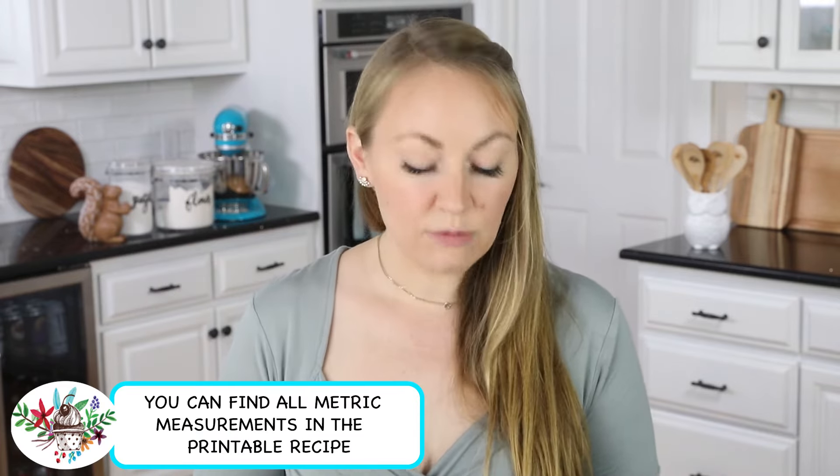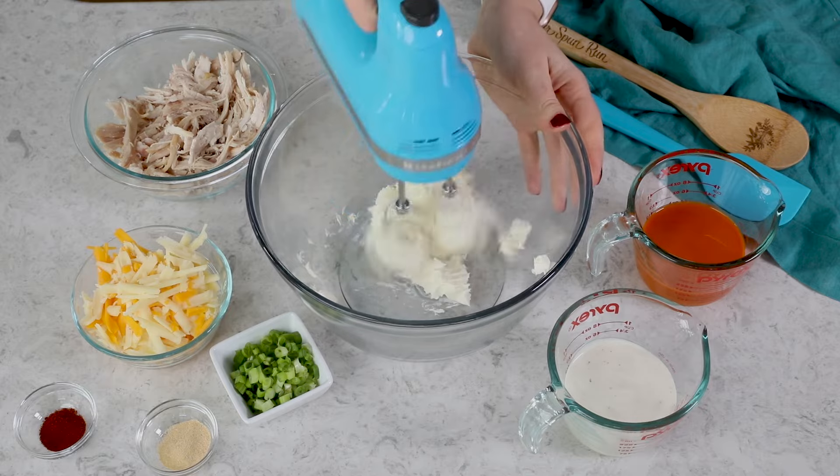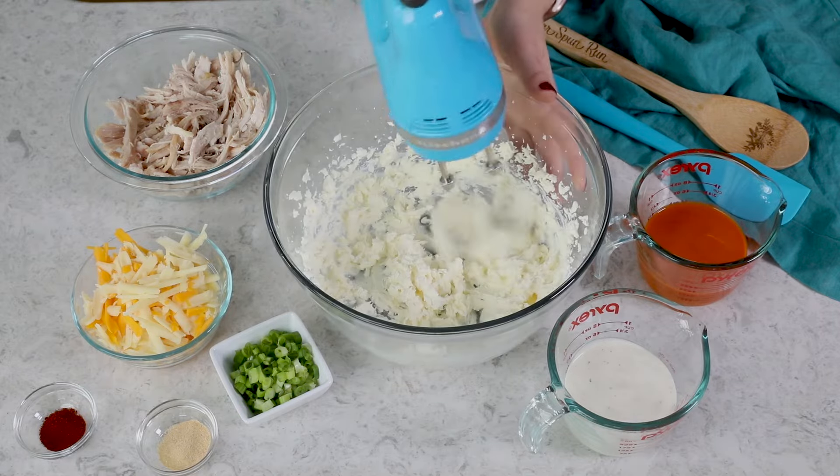The first thing you want to do is preheat your oven to 350 degrees Fahrenheit. Next, grab 8 ounces of softened cream cheese and drop this into a large mixing bowl. While an electric mixer is not absolutely required, I like to use one to beat the cream cheese until it's nice and smooth. If you don't have a mixer, you can do this step by hand.